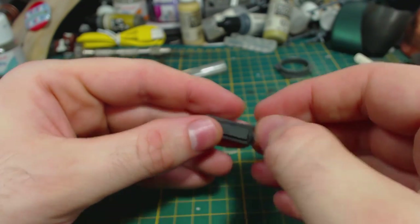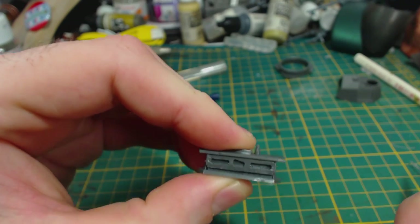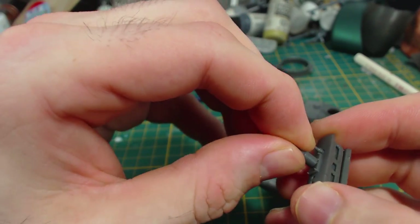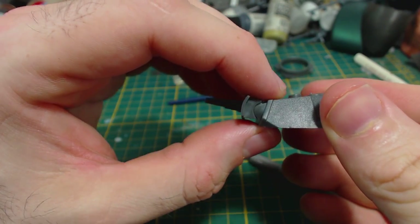This back piece goes on to hold the mantlet in its position, and then you can glue this part across the top of the mantlet. I put it on upside down the first time — probably avoid that if you can. I then glued the gun into place, making sure it's on straight, and tested the assembly against the turret to make sure the gun is elevated how I want it.